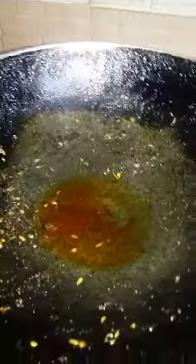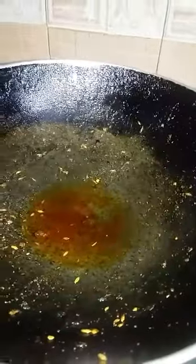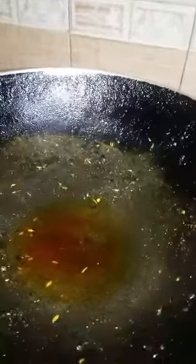See friends, this is dhaniya ka patta (coriander leaves). I will take two small pieces of green chili, one tablespoon of green chili, and one tablespoon of our other ingredients.